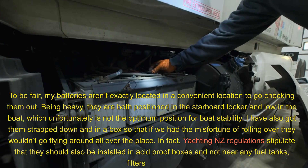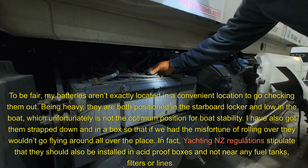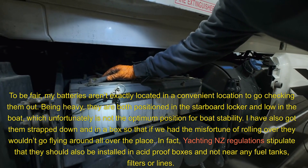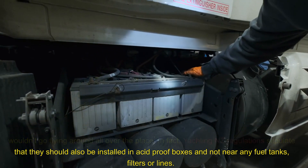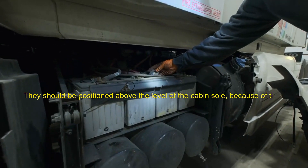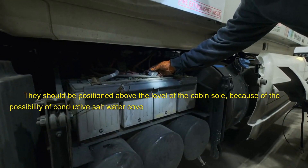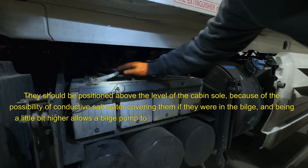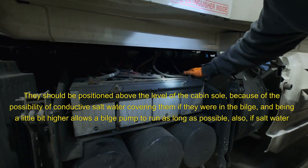Yachting NZ regulations stipulate that batteries should be installed in acid-proof boxes and not near any fuel tanks, filters, or lines. They should be positioned above the level of the cabin sole because of the possibility of conductive saltwater covering them if they were in the bilge, and being a little bit higher allows a bilge pump to run as long as possible.